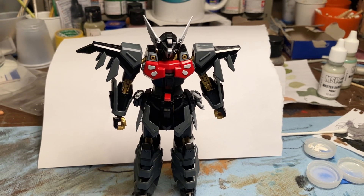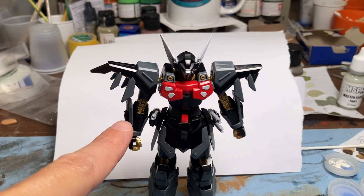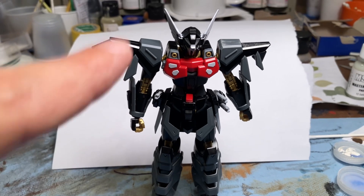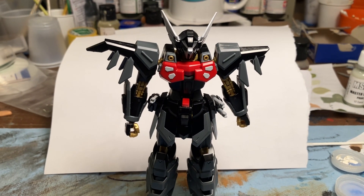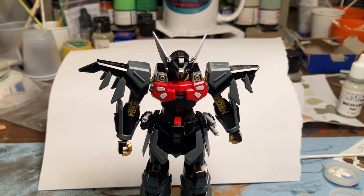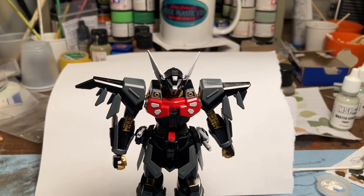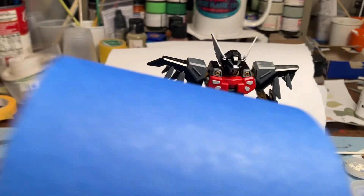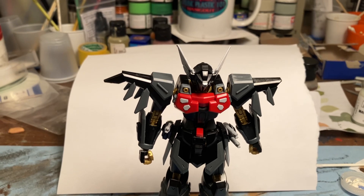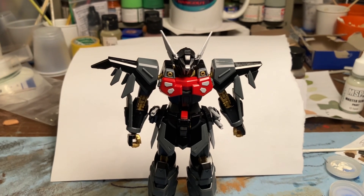My family and my father passed away from lymphoma, so we're going with lime green as one of the colors. I picked this kit because it has gold in it — that's for children's cancer; I always try to include a little gold. I also want to work in lavender, which represents all cancers on the awareness ribbon, and a medium blue for my uncle who had prostate cancer.